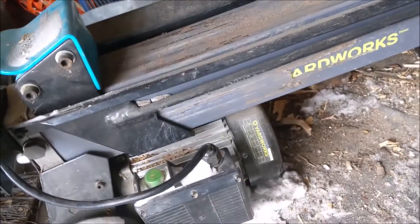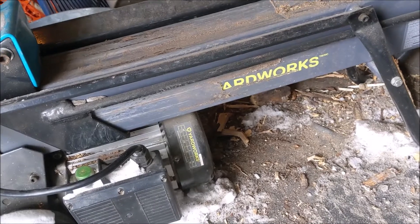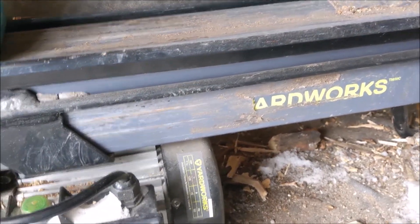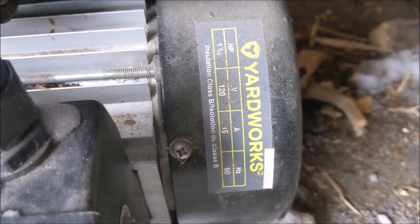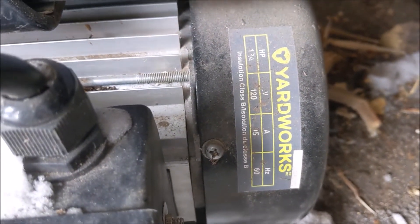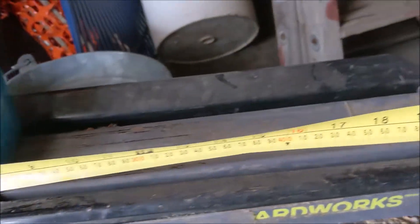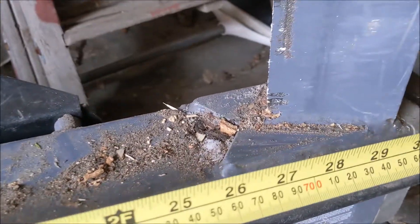I'm going to be splitting some wood. This is Yardworks. Let's see what model it is. And just give you an idea of how long this is.